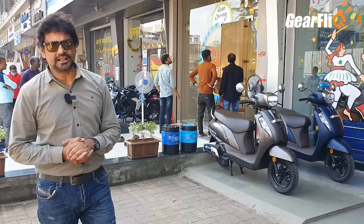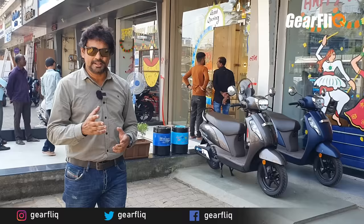Hello friends, welcome to Geoflick. We have arrived at a Suzuki dealership because there is a new variant in the Axis. There were a lot of improvements and changes in the Axis before, but now there is another upgrade — the Bluetooth connectivity and a new instrument panel, which is totally new.